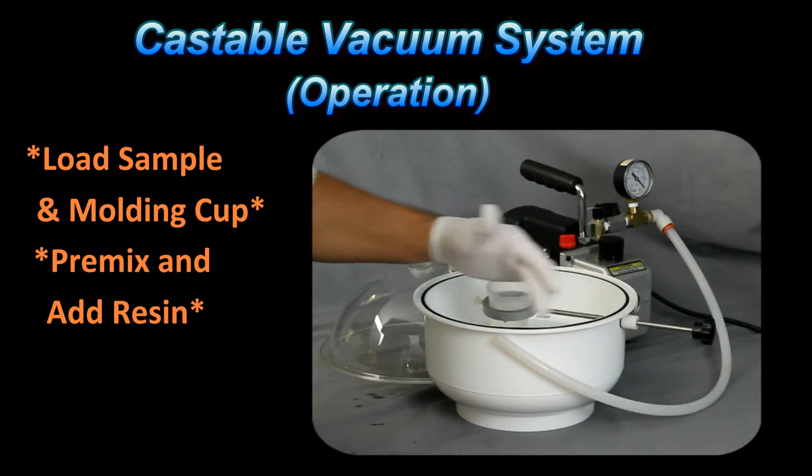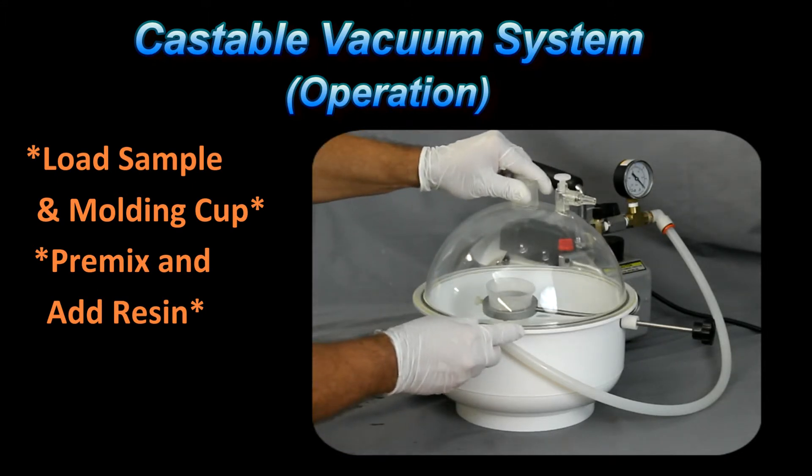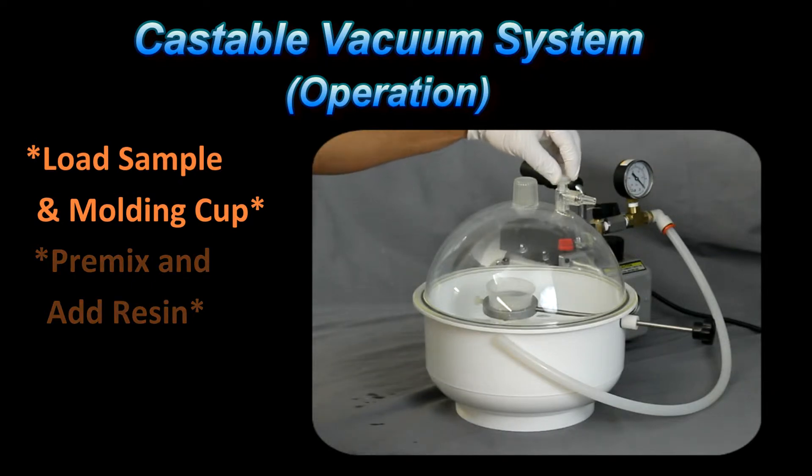Make sure the gasket is in place, then put the cover on. This release cock valve here — we want to make sure that it is snug but not too tight. What we want to avoid is this coming off too fast when we're increasing the pressure after we pour the resin over the specimen. If we do that, the increase of pressure is going to cause the resin to splatter and create a mess.